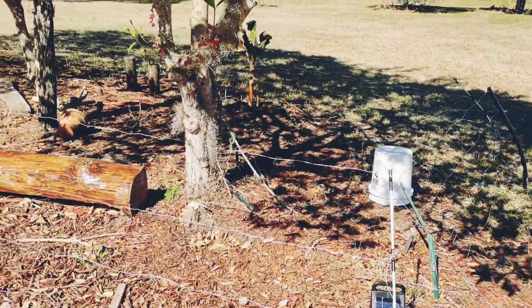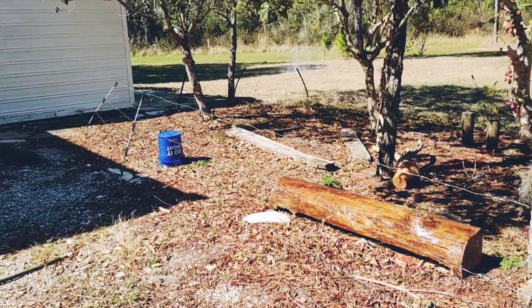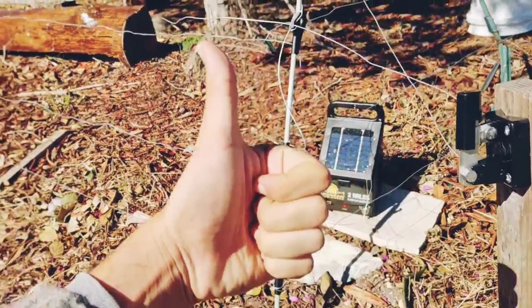This was really easy to set up. You let that charge for three days — the solar panel unit has to charge for three days before you plug it in. I turned it on, tested it, and it works good. Thanks for watching.